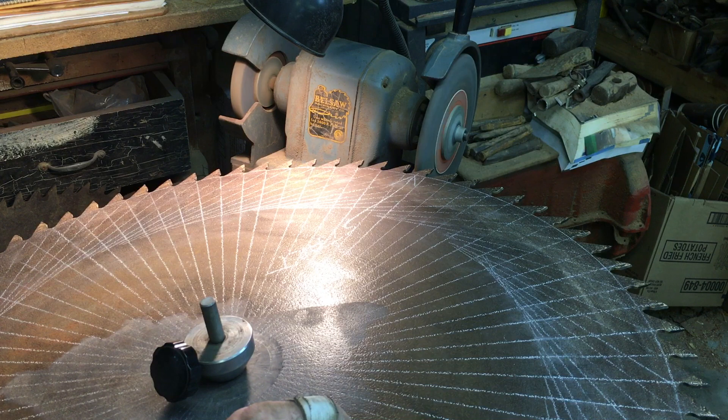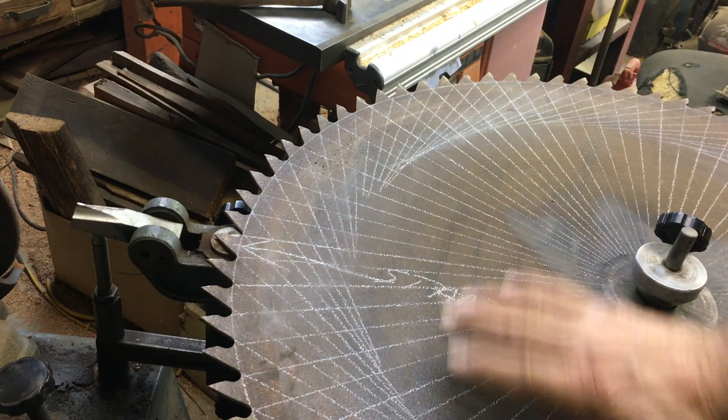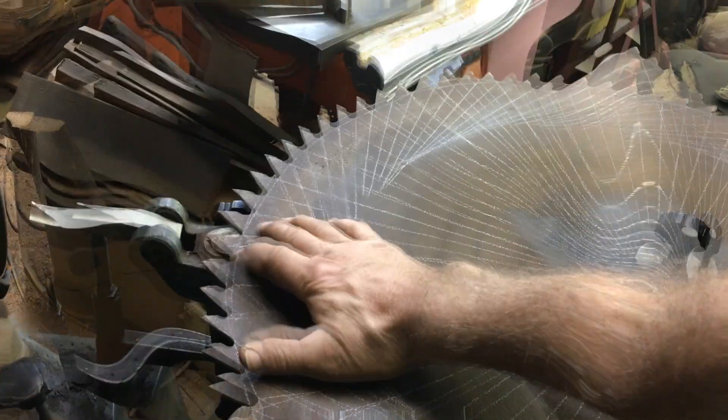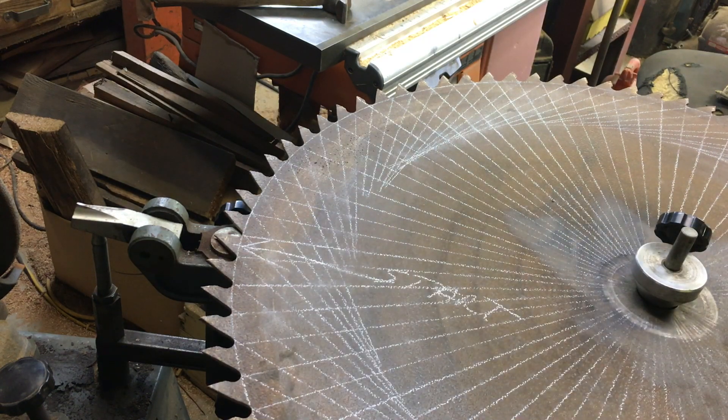Now all we've got left to do is set it. After it's set, I think we're going to put her back on the saw rig and see what happens. I've returned the blade to flat, perfectly horizontal, and we're getting ready to set every other tooth. Then we're going to invert the blade and set every other tooth the opposite direction from the back side.